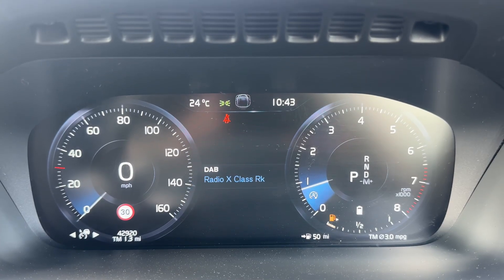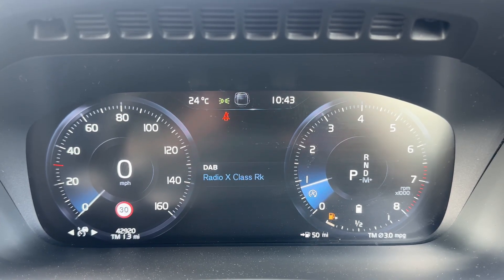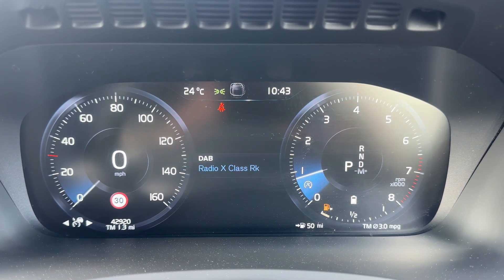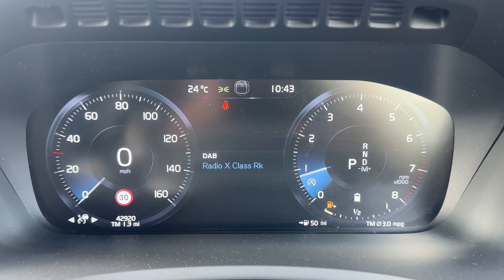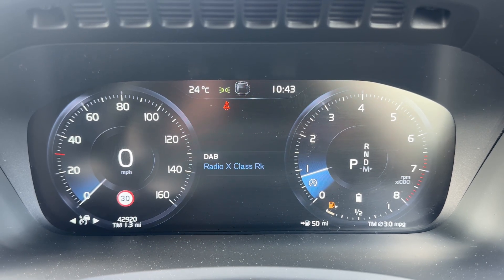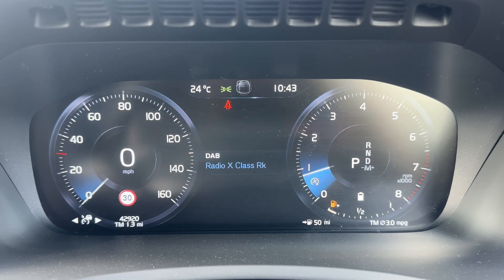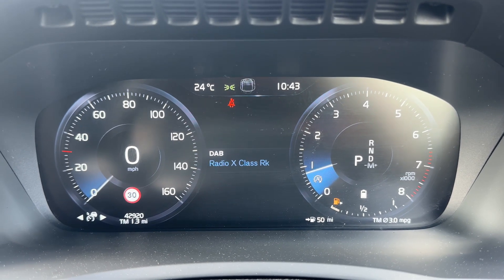Now that we're inside the car we're going to start with the dials. Over on the left hand side we have the speedometer, and we have a digital readout for the speedometer as well. Beneath that, the total miles for the car are 42,920. Over on the right hand side we have the rev counter, and within the rev counter you can see what gear the vehicle is in.